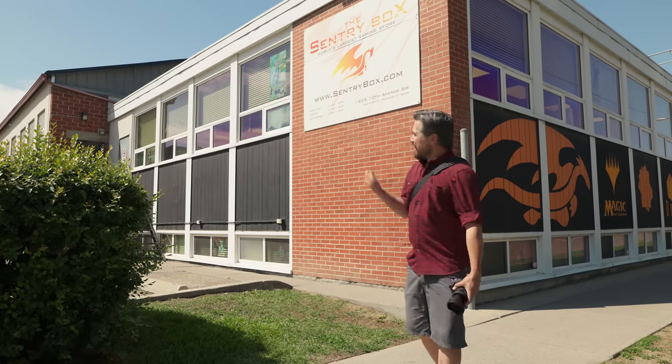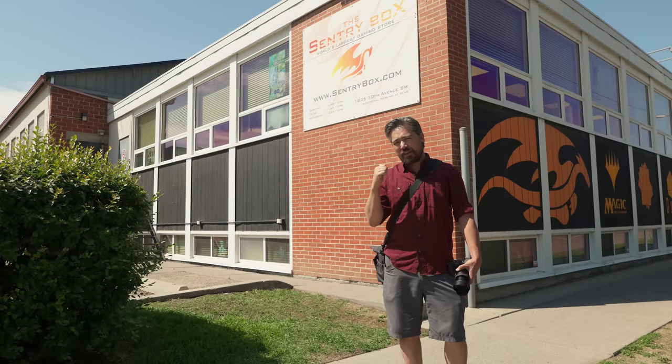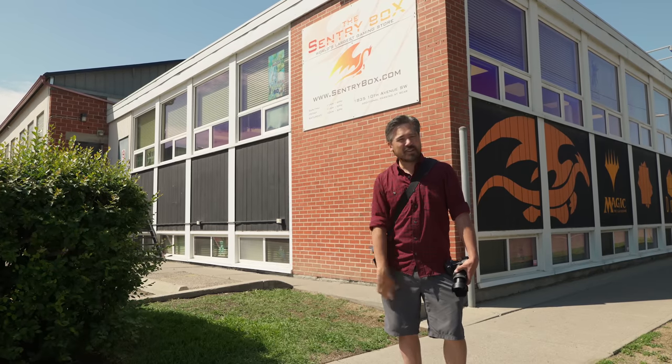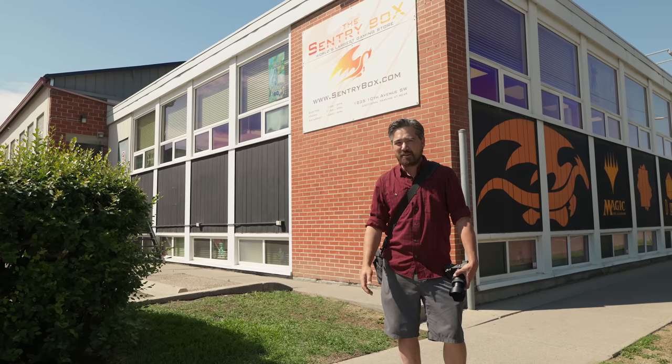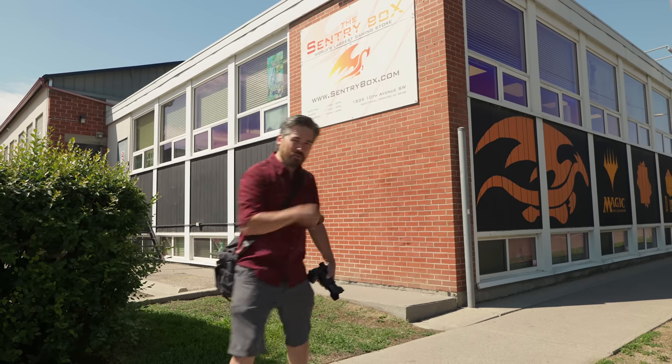We're just walking around. I haven't been to this neighborhood in a long time, but it's the Sentry Box. I'm going to flex my nerd cred here — many a youthful afternoon was spent here over Warhammer tables or buying Magic cards and getting Players' Handbooks. Does that have a lot to do with the camera? No, nothing at all. So we'll move on, but fond memories.